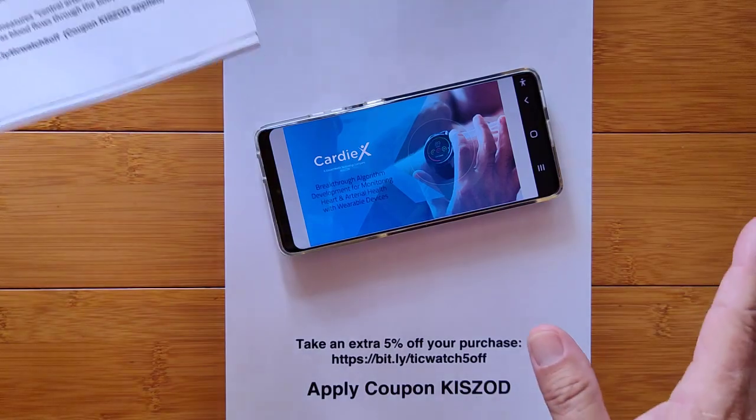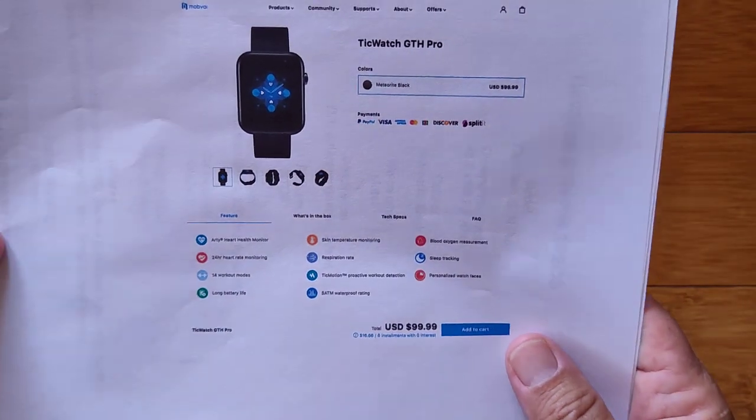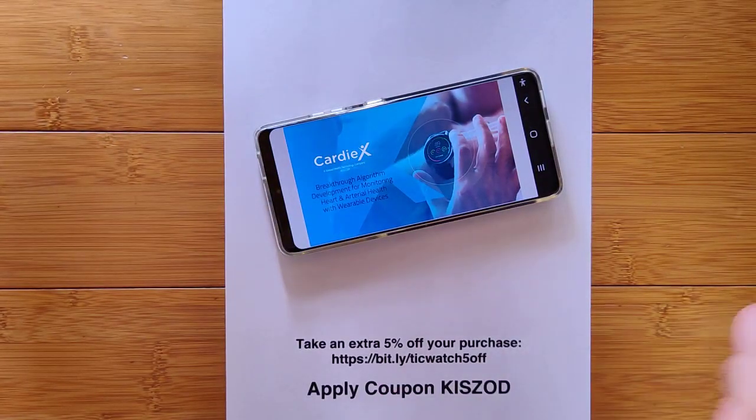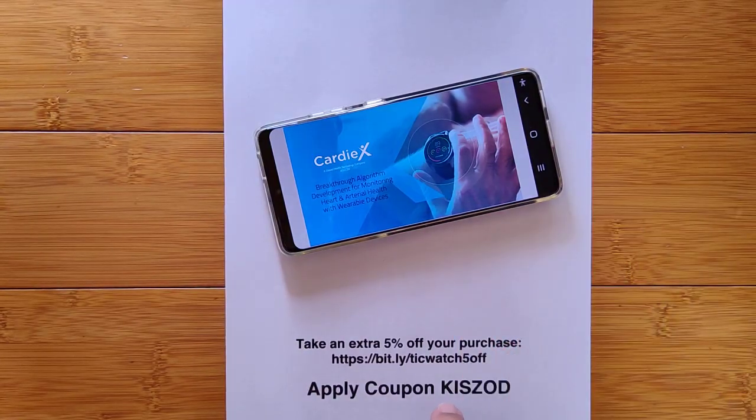That's it for now. We will have a lot more when we actually have this device available for review. It's called the TicWatch GTH Pro from Mobvoi. One last time — you can pick it up and get an extra five percent discount at bit.ly/TicWatch5off, or apply coupon code KISZOD before checkout for five percent off your order. Thanks for watching, thanks for your support. We will be back — I love this new technology and can't wait to touch it.